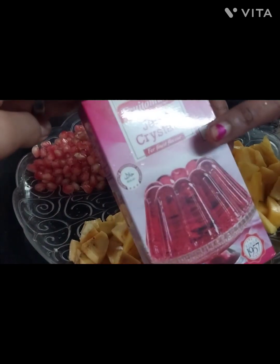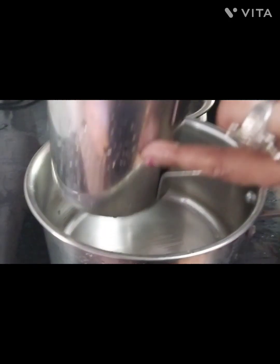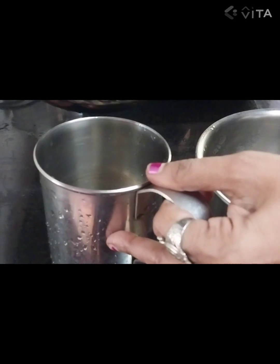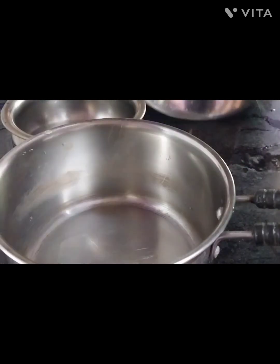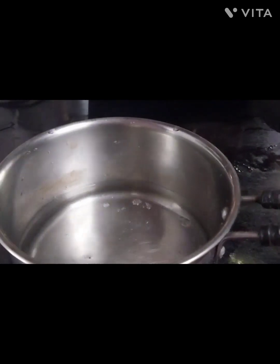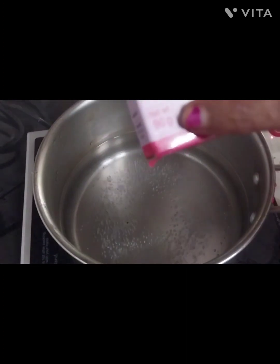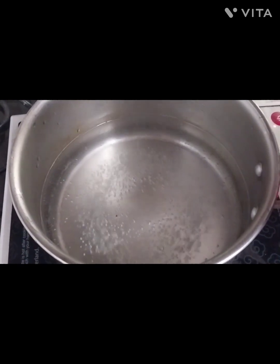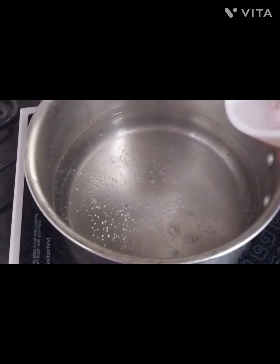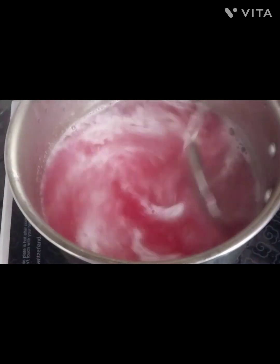Add 1 cup of water into the bowl. I'll put a cup in the bowl. Then I'm going to add 90g of this into the bowl, along with strawberry powder.